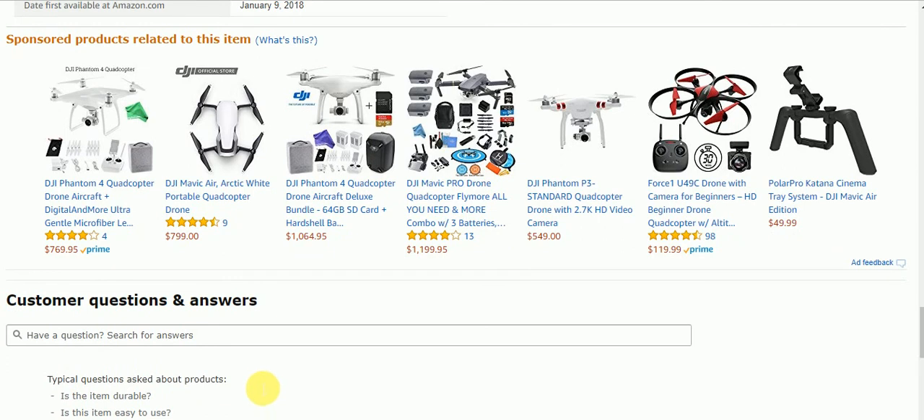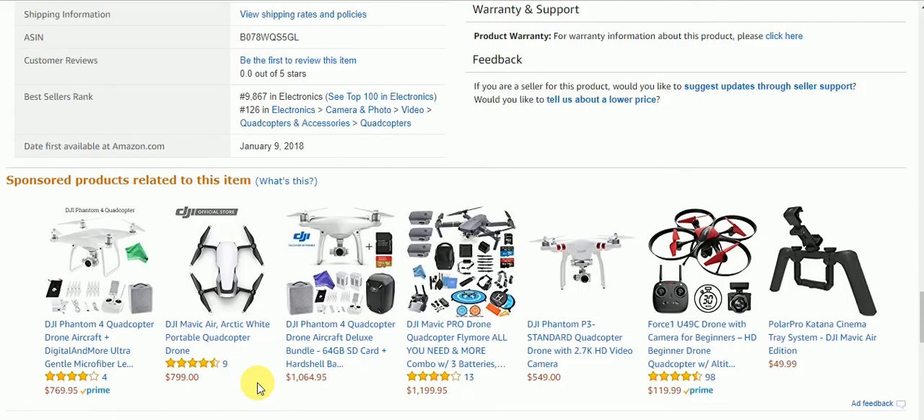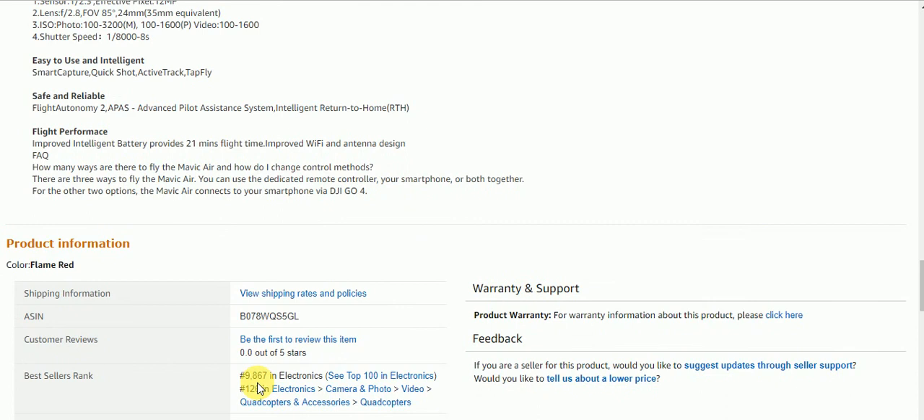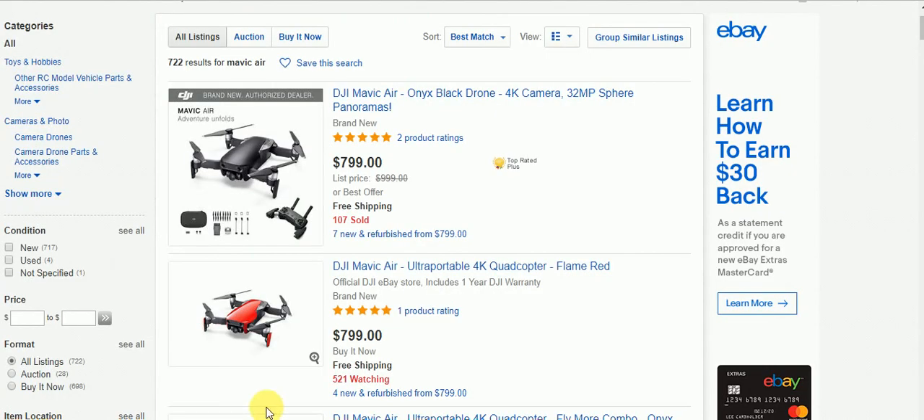There are no questions and answers and there are no reviews on this item yet. So if you want to get this item from Amazon, I will have the link below for you. Now let's go check out eBay.